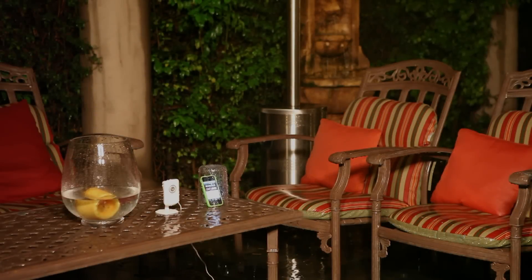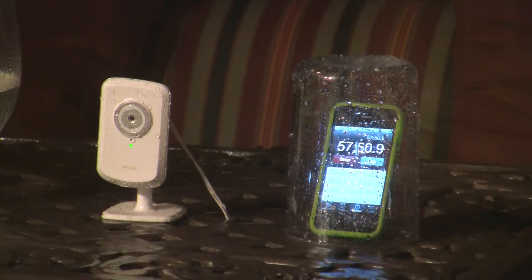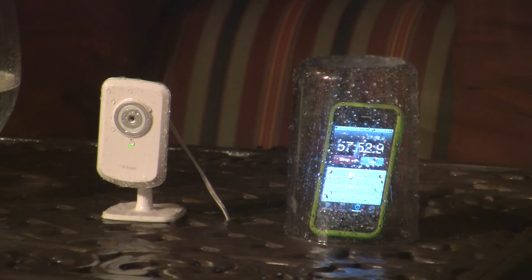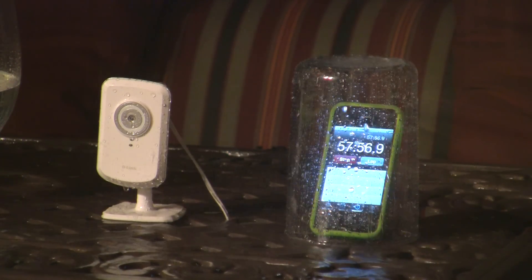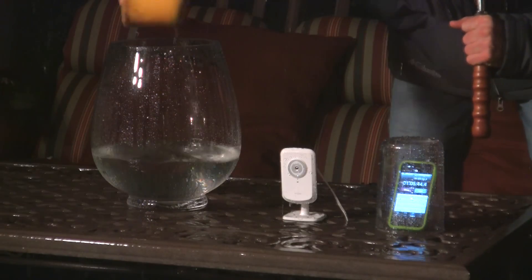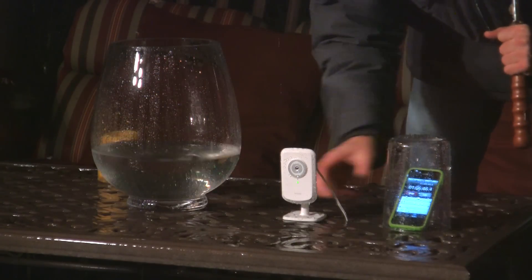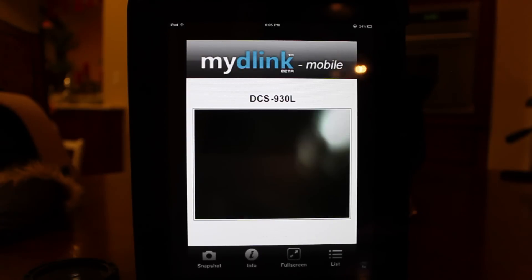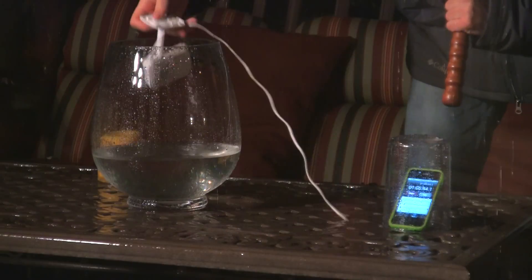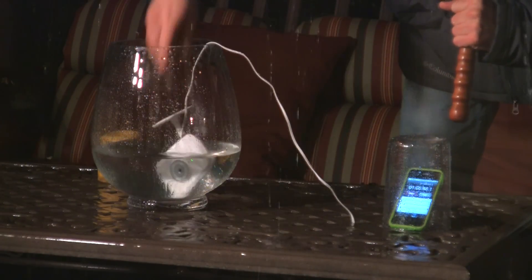We wanted to discover the limits of the DCS930L — at what point will it stop working? At the one hour mark, we decided to do the ultimate water test by submersion. Only when we submerged the camera did it stop working and the connection timed out.